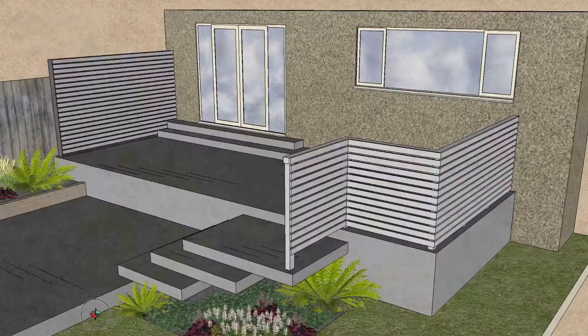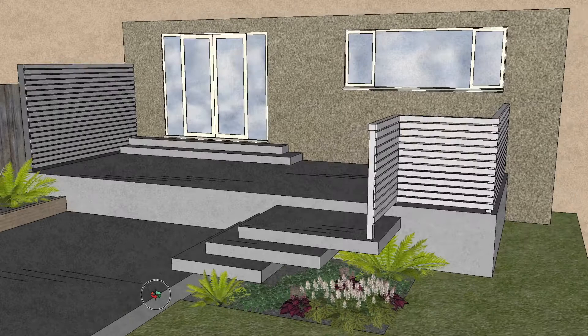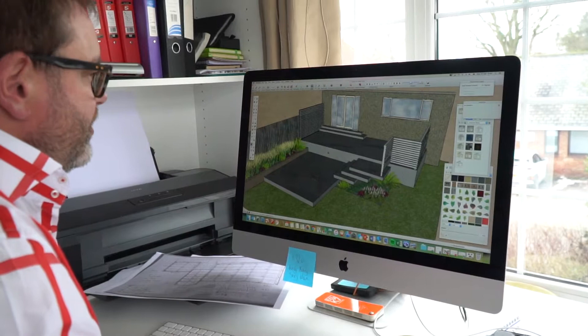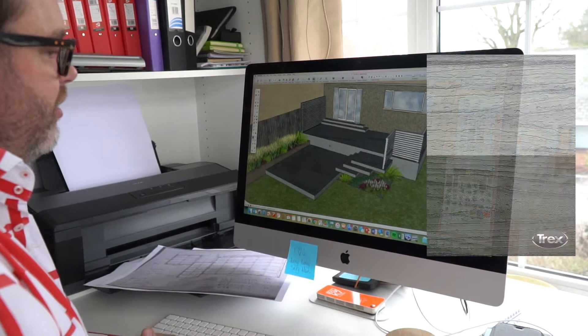We've got some painted aqua for the balustrade and a privacy screen — matching painted aqua — done in 68 by 20 strips, so they'll look very contemporary and very slick. We've got two different colors of the actual decking; we're probably going to use Trex, though we haven't signed off yet.